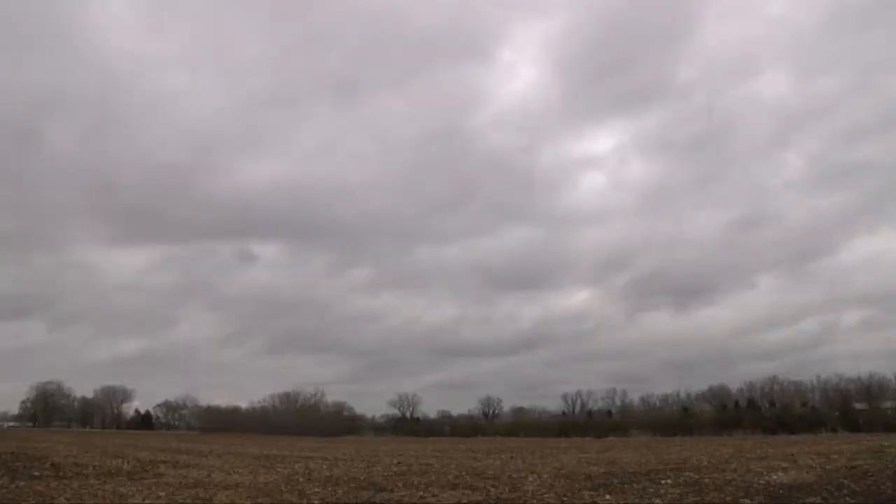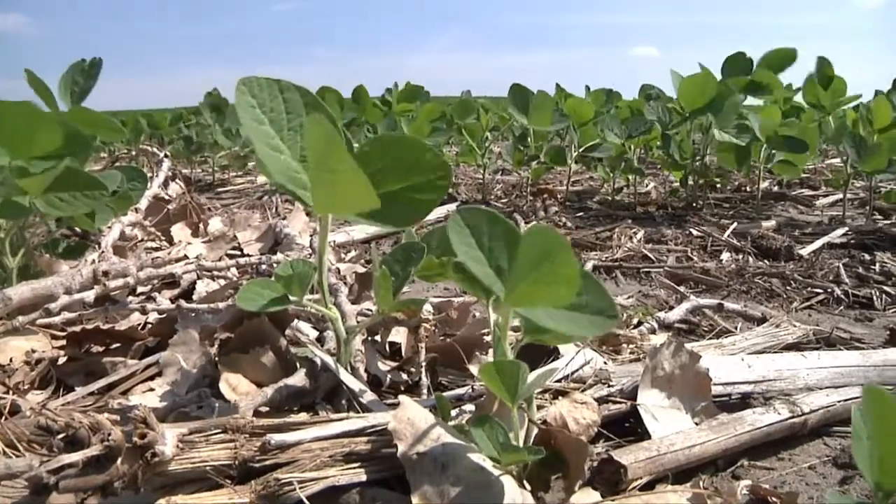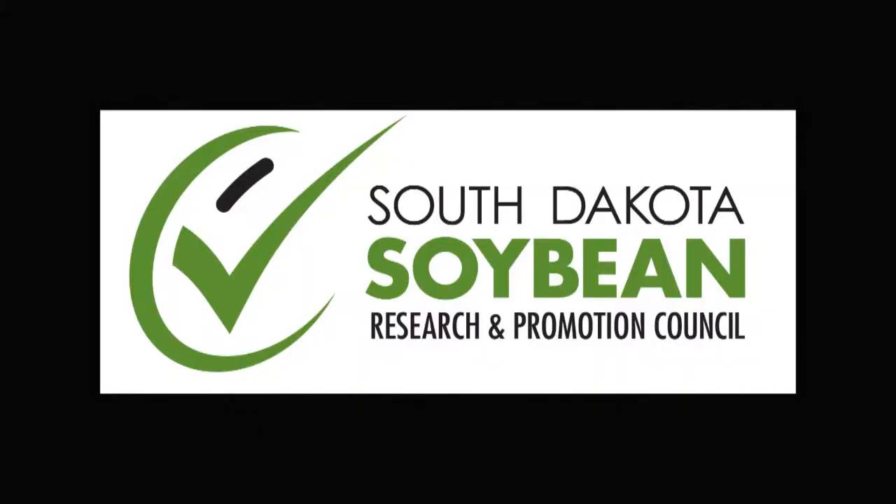Nor does it include crop insurance, which farmers buy to protect the huge investment of raising a crop. I'm Michelle Rook reporting. This Heartland Consumer Report is sponsored by South Dakota soybean farmers and their soybean checkoff.